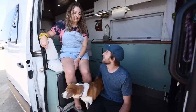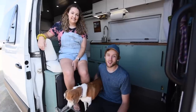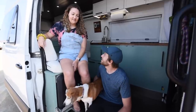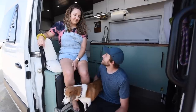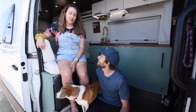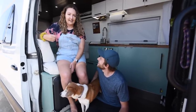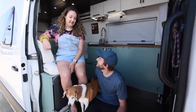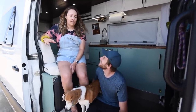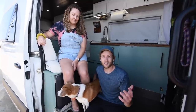This is actually our third van and our first build that we've done ourselves. We learned some lessons from the first two builds and eventually had the opportunity to make our dream come true with this van. We were not both on the same page as far as van life — he was definitely into it and I needed some convincing. The way we made it work was building a lot of comfort and home luxuries into it. We put a lot of time and love into building it and we'd love to show it to you.